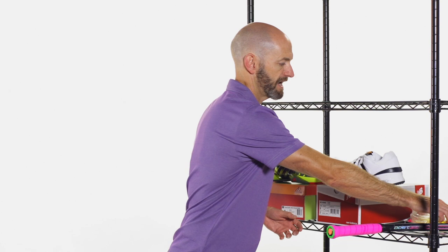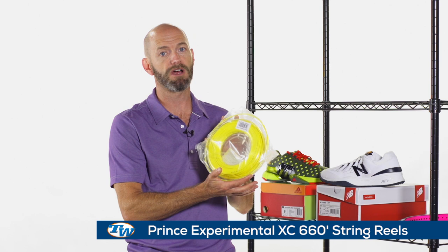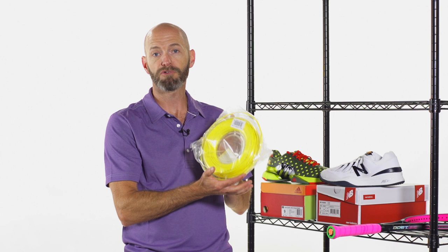Last but not least, we've got a fantastic deal. This deal is only going to run through Sunday the 18th of October, and it is on the Prince Experimental XC string reels. We usually sell these at a killer price of $89, but through Sunday we're going to offer two for the price of $74.99.